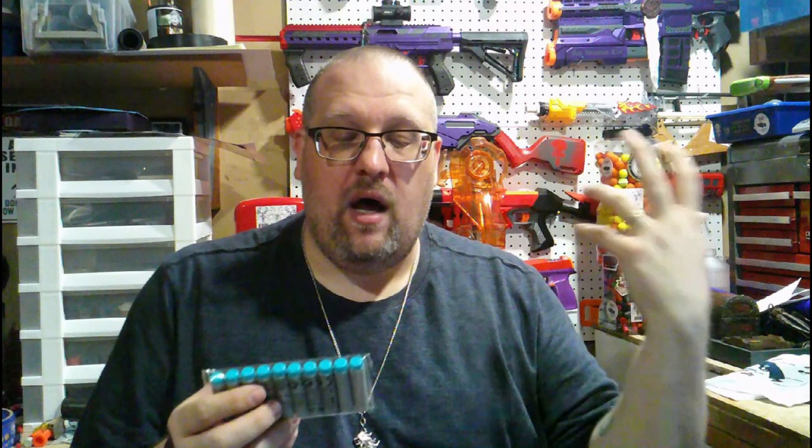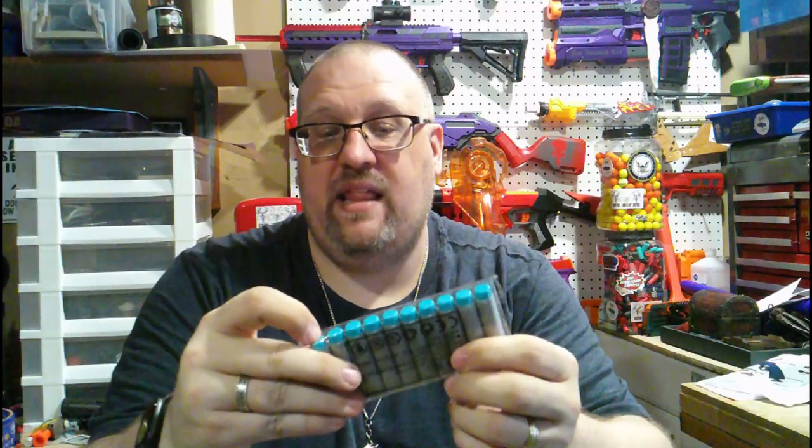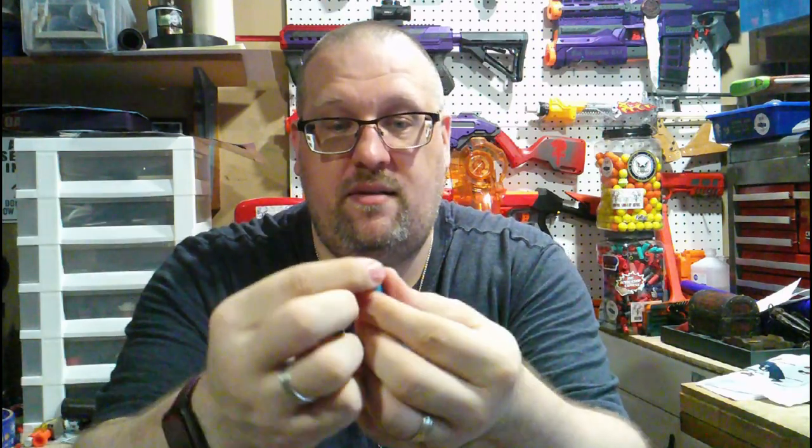The reason I can't recommend the darts themselves is they're FVJs — full vinyl jackets — kind of like full metal jacket. In our hobby, that means the tips of these darts are pretty much solid plastic with zero give, whereas a normal Nerf dart has an air pocket built into the tip.